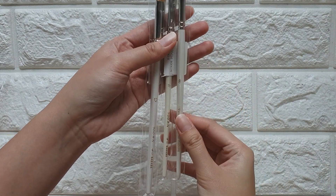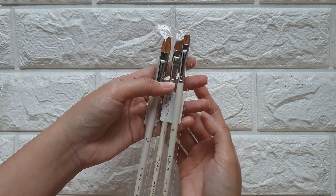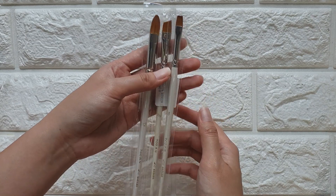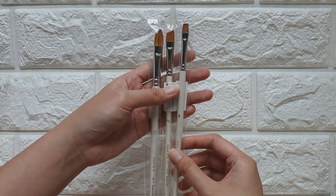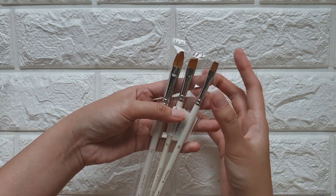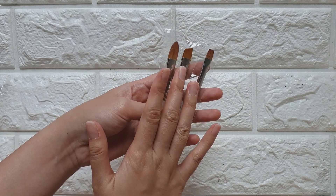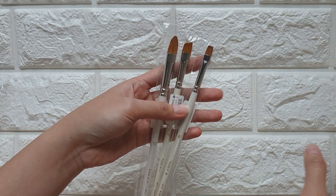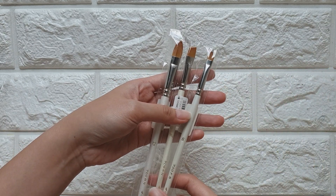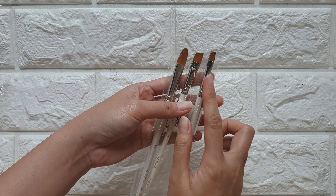I also got these Sasabe brushes. They have different kinds and from what I remember this one was about 200 plus yen, which is a pretty good price for a brush. I think this is a synthetic hair brush, but I bought them to use for gouache. I don't really paint a lot with gouache, but I wanted to try buying brushes for it — I heard that synthetic brushes are good for gouache.